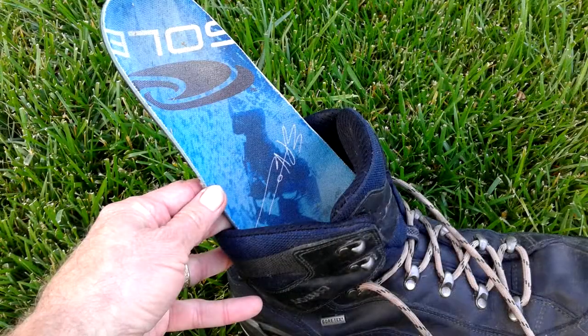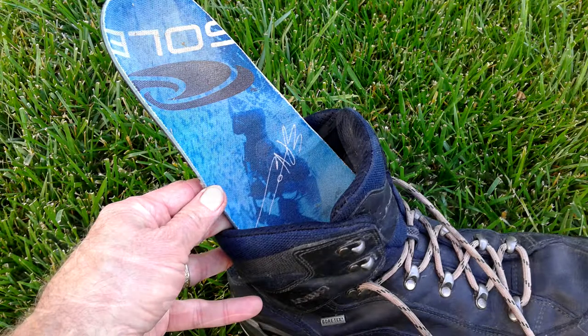Now the insole is not going to last forever, so be prepared to replace the insole. I've done that a few times for these boots already.